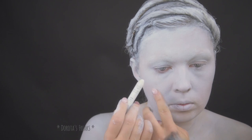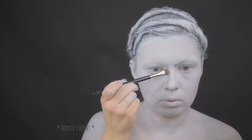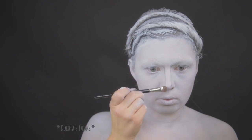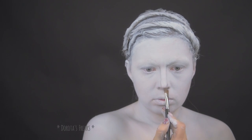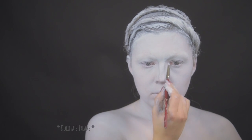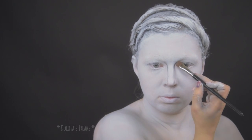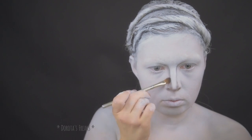Tą samą farbą pokryłam całą twarz i dekolt za pomocą pędzla kabuki. Białą kredką maluję linię wodną po to, żeby jak najmniej koloru było w mojej twarzy. Grafitowym cieniem będę całość konturować — na pierwszy rzut idzie nos. Szukanie odpowiedniego kształtu nosa troszeczkę mi zajęło, ale warto poświęcić temu dłuższą chwilkę.